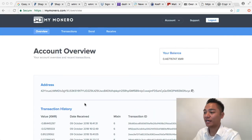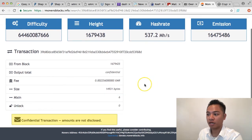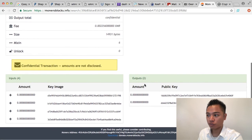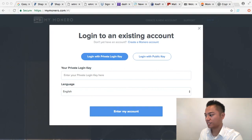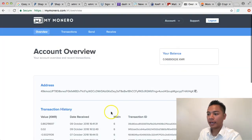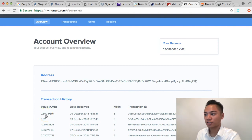The final transaction went through. Let's check it on the blockchain — it pops up now, so that's good. I'll log out of my first MyMonero wallet and log back in to the second wallet. As you can see, the second transaction of 0.86 XMR — about $98 — went through. Congratulations! You've successfully converted your Bitcoin into Monero and sent Monero to another account.